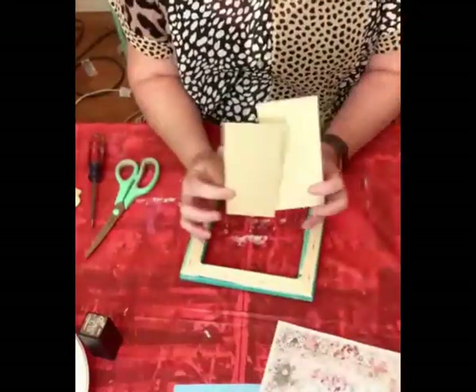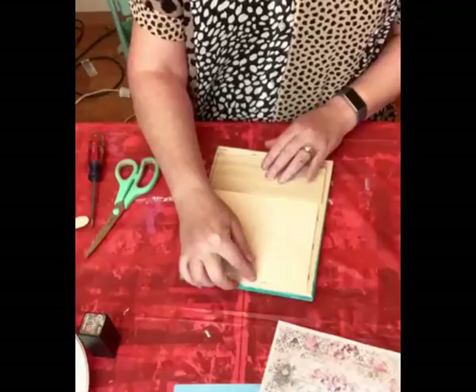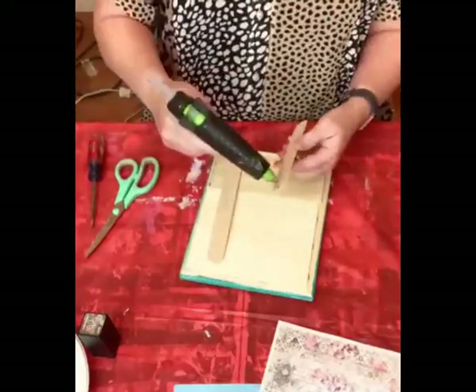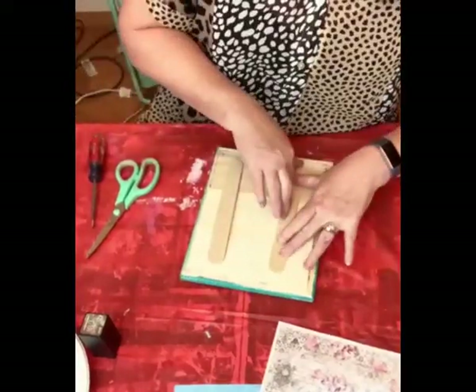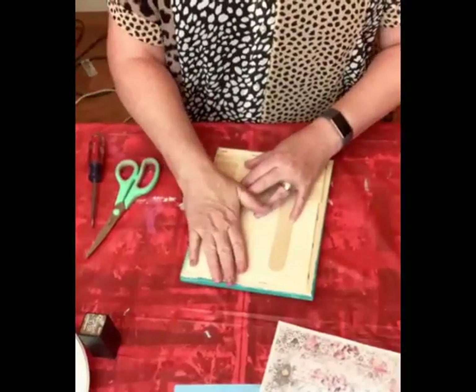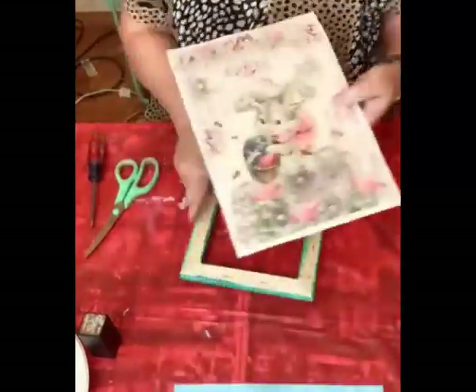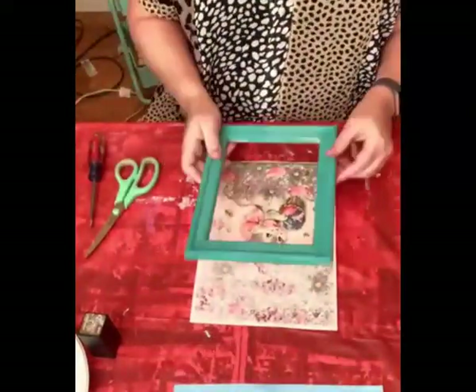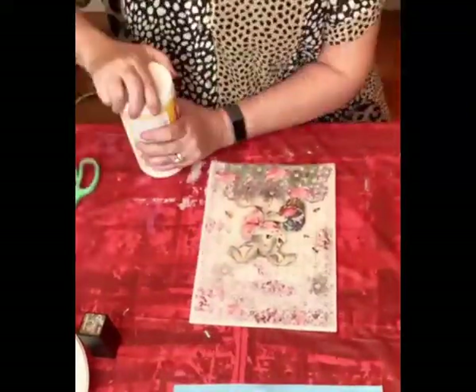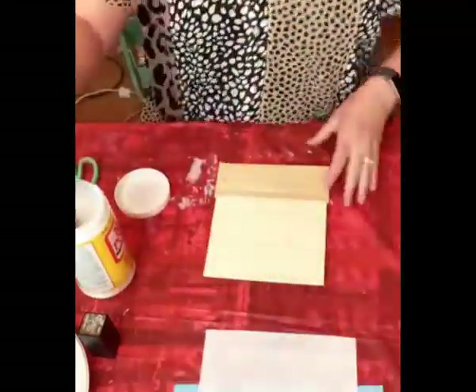Hey, my crafty friends! We are using an Easter print from Digital Deco Designs. I used this board — just three scrap pieces with some popsicle sticks glued together to use as a backdrop. This is a leftover canvas frame I am using; I used the canvas for something else. We're going to decoupage this rice paper onto the scrap wood.